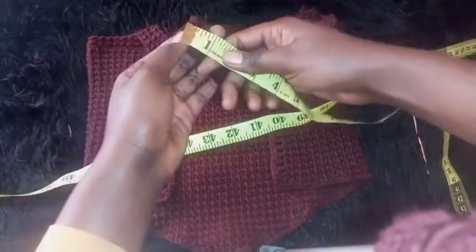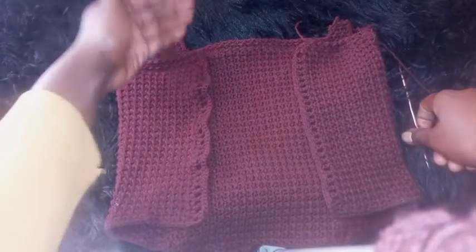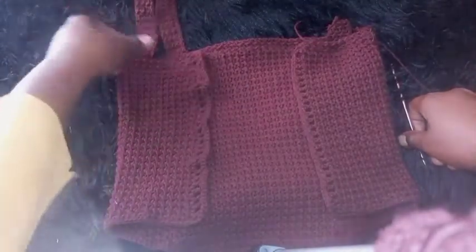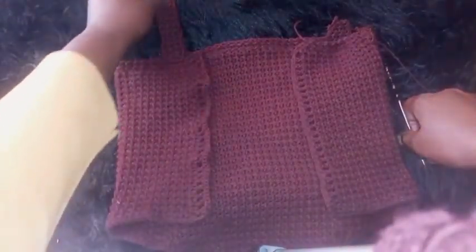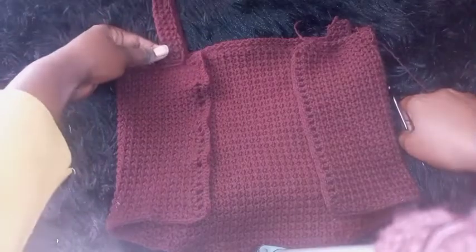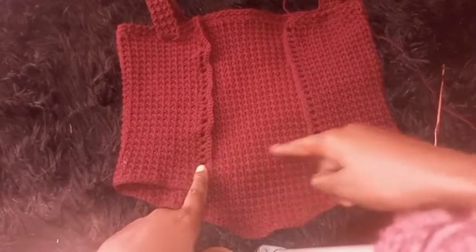My previous sleeve measures about 11 inches. After completing the sleeve, attach it on the other side — on the stitches opposite to where you started this sleeve. We'll be attaching this strap on this side, then completing the other strap and attaching it on the opposite side.